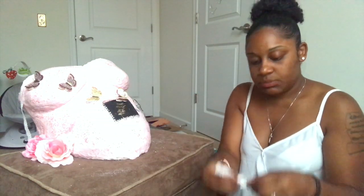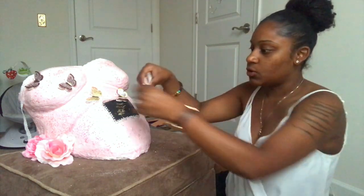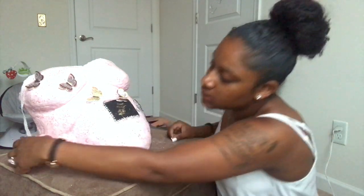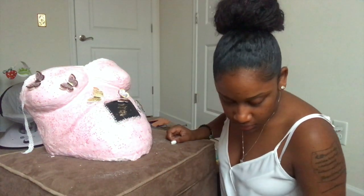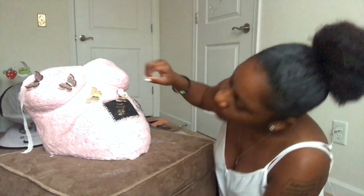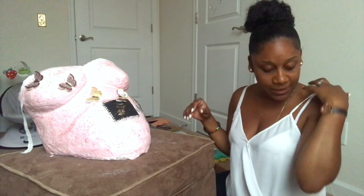I had cut these pieces smaller to go around here just to make it not look so sharp when I place it. But I actually like these better. And don't mind how I look — I'm sorry, I'm going to work tonight.